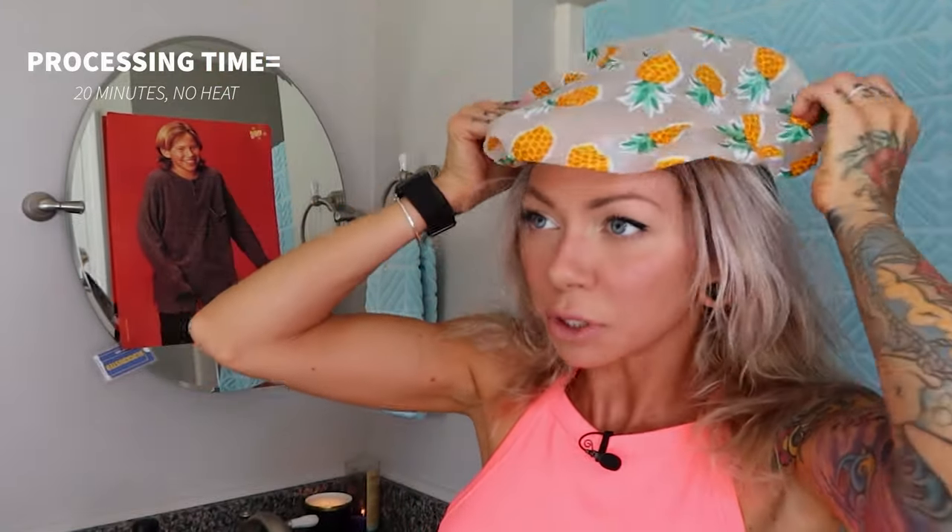Twenty minutes at room temperature — no heat. Put a cap over it if you want; this is our Dollar Tree one. I'm going to shampoo it out with Olaplex Number 4P, one of my favorite blonding shampoos, just to refresh my blonde since I don't have time to do a toner today. It is getting a little yellow on the ends but this should help cancel that. And for conditioner, I've got some Pantene Pro-V.